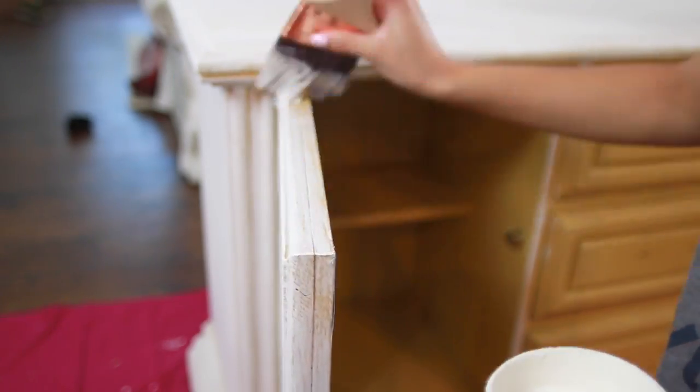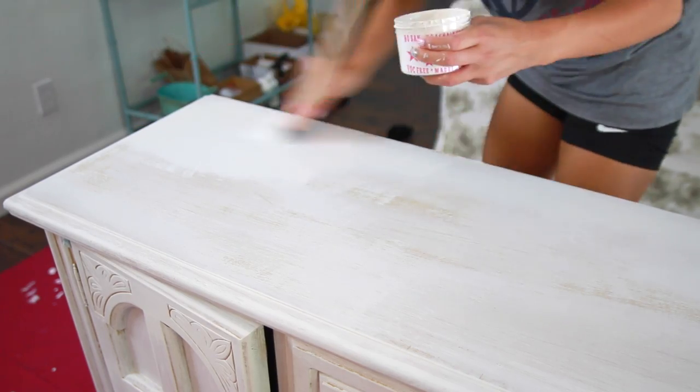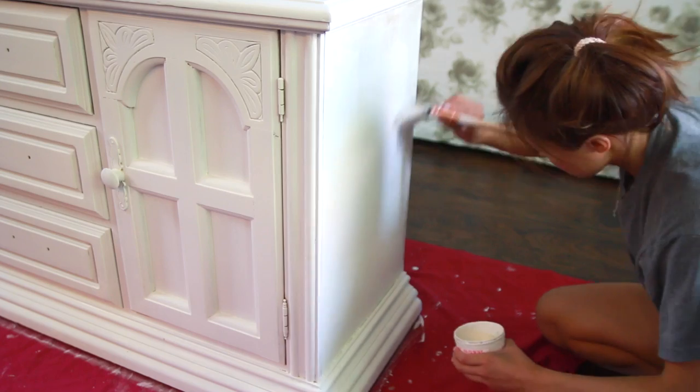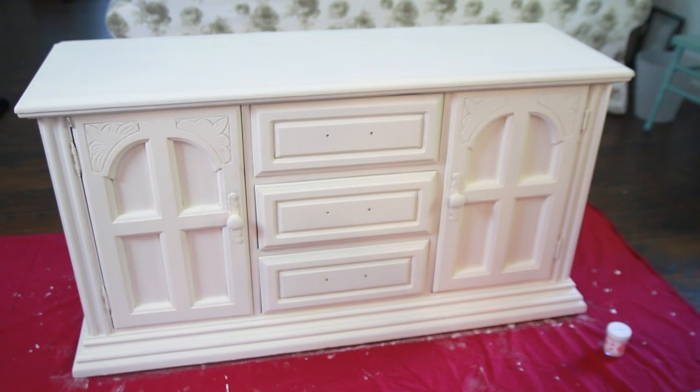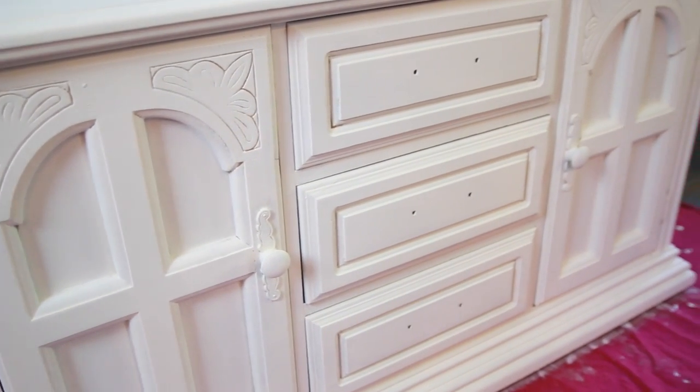Lesson learned: don't be cheap! Anyway, this is what it looks like with one layer of paint. You don't even have to wait for it to dry because chalk paint dries really fast. Go ahead and begin your second layer and just repeat the same thing. And ta-da! It looks so beautiful — if you watch my vlogs you'll know I call it 'beautis.' If you do, give this video a thumbs up.